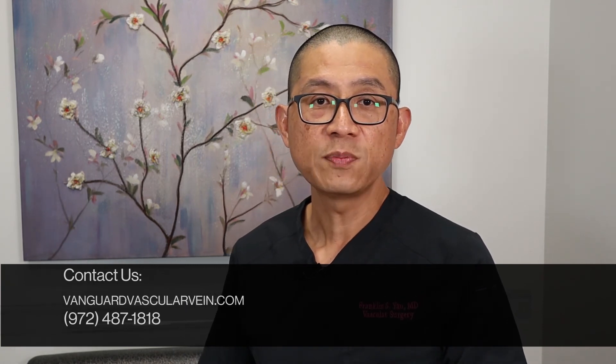Thank you for tuning in. I hope that this video has been educational. Please check out our other available videos about other vascular topics or subscribe to our channel. Thank you for joining us.